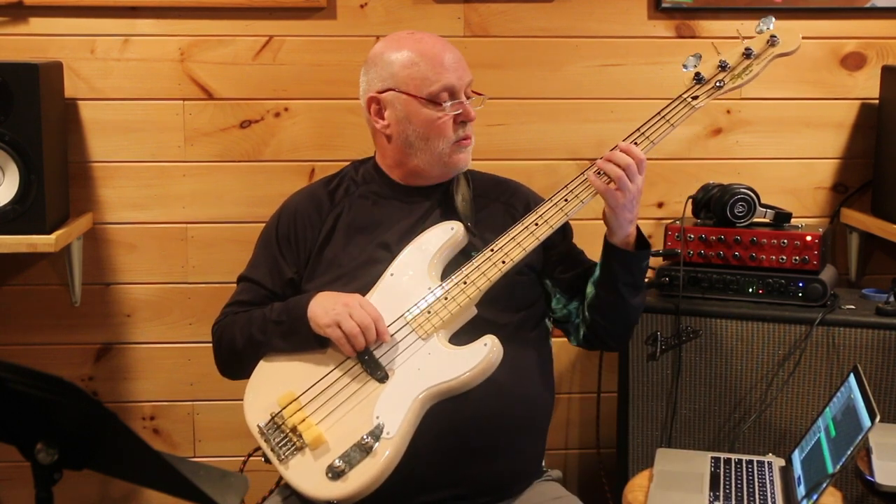So let me get my little drum track going here, and let's just do that same exact rhythm. Play along with me around the cycle of fourths. There's my groove. One, two, ready, go!